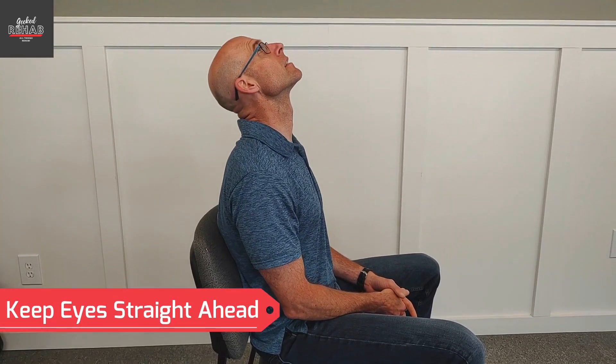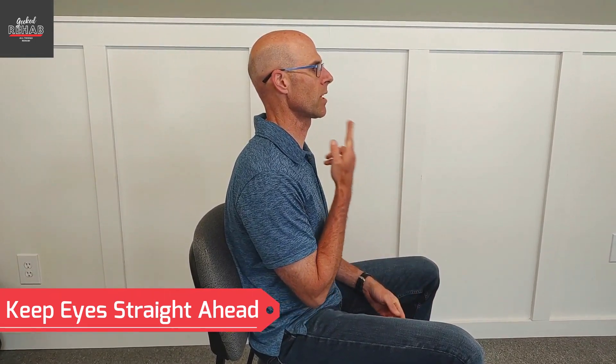I'm going to demonstrate what a chin tuck is not. It's not this, and it's not this. It's kind of in between. You want to go straight back with your chin, just like that. Basically, it's what nobody wants to see — these double chins — but that's what we're going to get when we do it correctly.